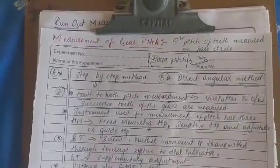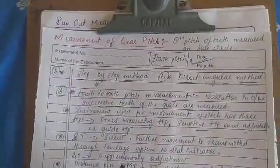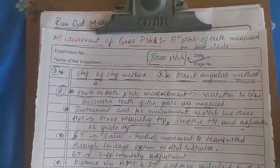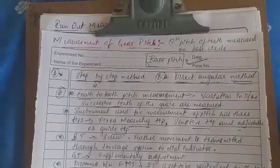The sensitivity tip can be adjusted by a screw. Its further movement is transmitted through a leverage system to a dial indicator.